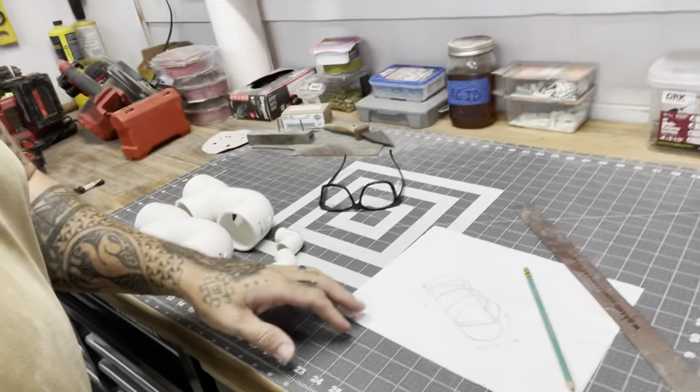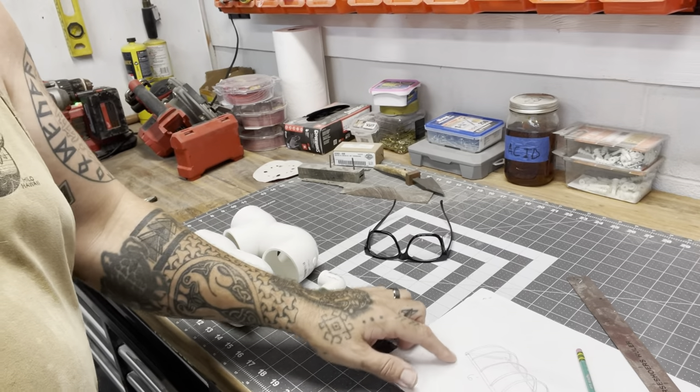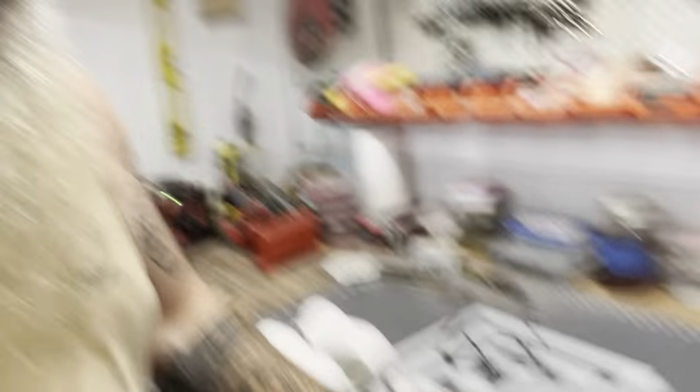After all that explanation, I'm going to get to work. Basically what I'm going to be doing is start with the bottom frame - the square that's going to be on the bottom. That's going to be all of the two-inch material, so I'm going to get that cut up and start putting it together.